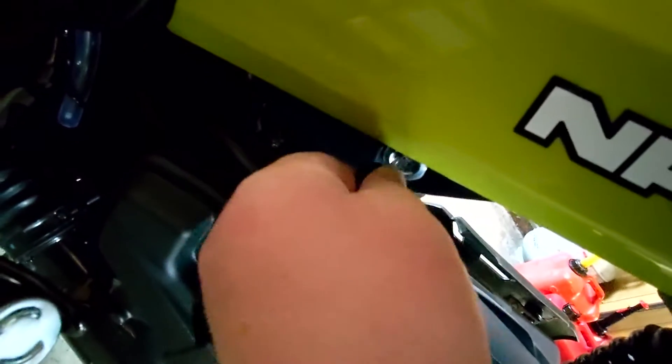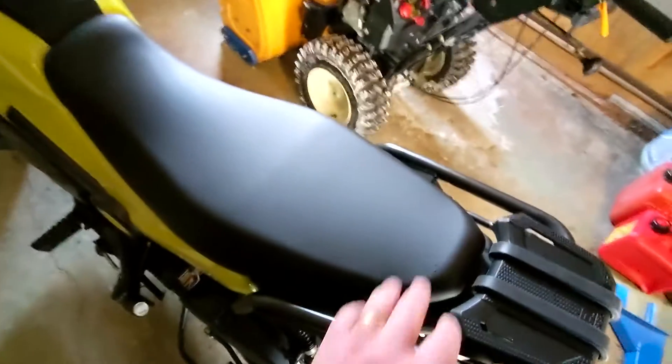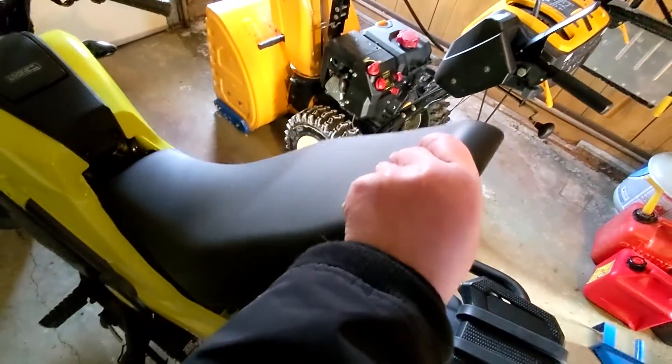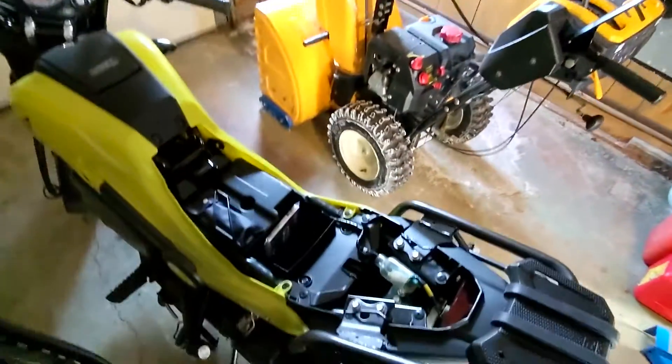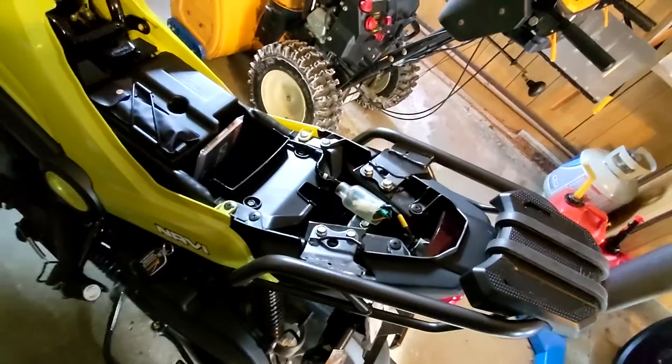First we have to unlock the seat, and you'll find the lock to do that right down here. Stick my key in there, turn clockwise until I hear the click, and that means the seat is unlatched. So I can just lift up from the rear and then pull back from that front tongue, and there you have it — the guts underneath the seat.